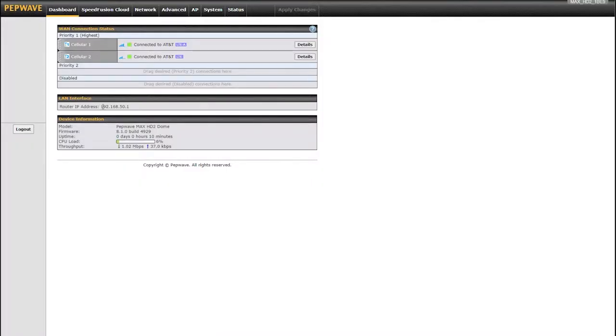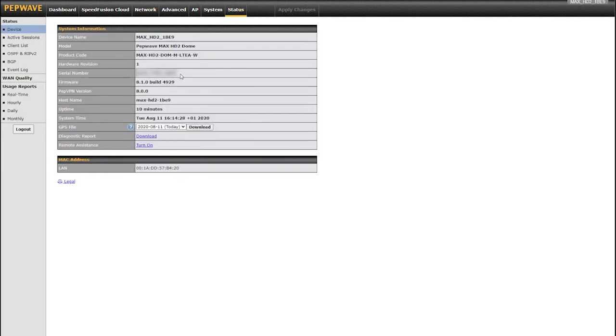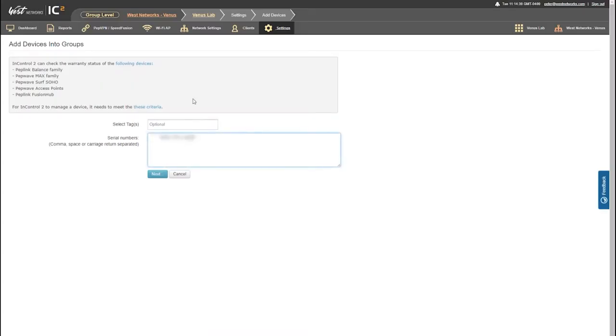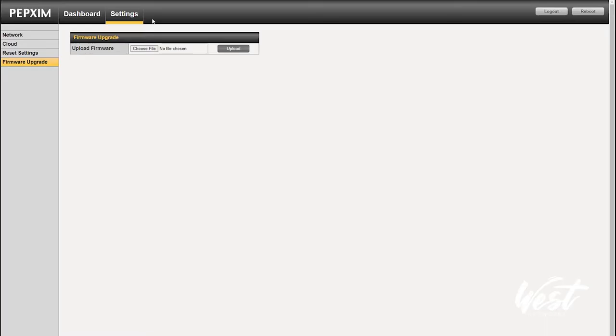The HD2 dome is now online and connected. I can see both my internet connections. I'm going to add this to InControl and enable SpeedFusion Cloud. I'll copy my serial number from the router, go back to InControl, and add devices. What's neat is I can also add my SIM injector if I want to — I'll copy that serial number and paste it into InControl as well.